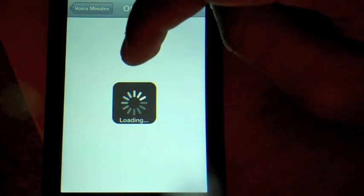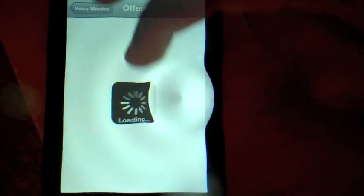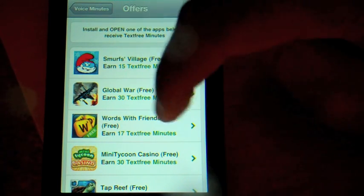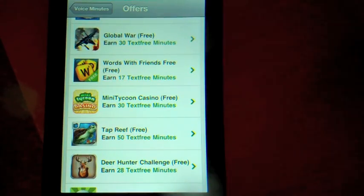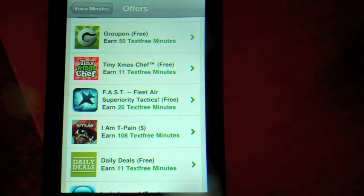You can also earn free minutes by downloading apps. Sometimes they are free, sometimes they cost money. Depending on what the app is, you'll have your minutes listed. Smurf Village is 15 minutes, Global War will earn you 30 minutes, and Words with Friends will earn you 17 minutes.